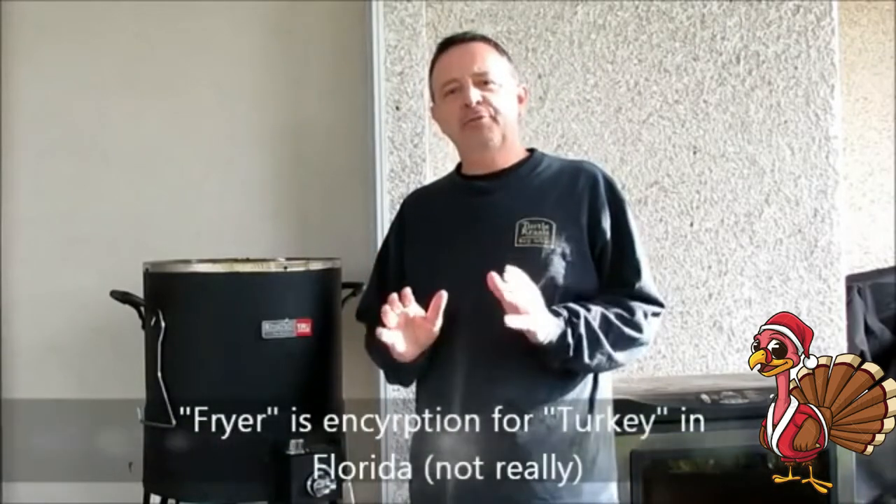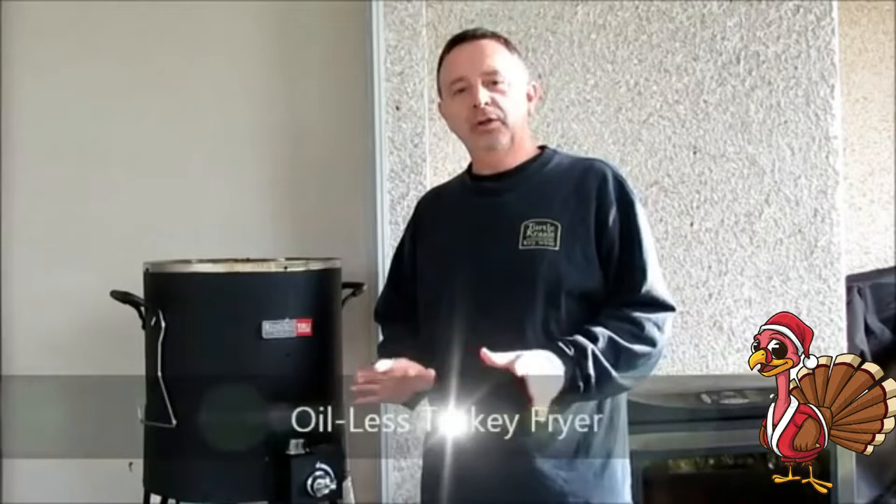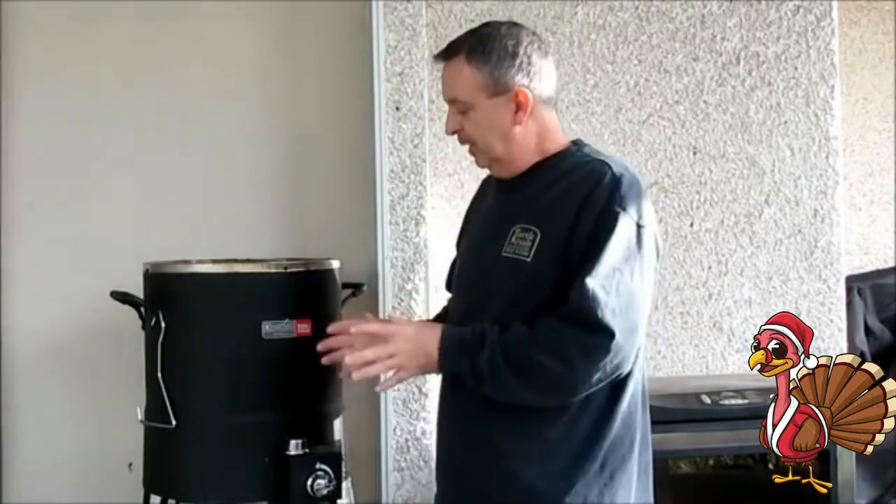Welcome. My name is Jeff with Armadillo Pepper, a hot sauce, barbecue sauce, jerky, and fiery snack store. It's the day after Christmas, and today we're going to cook a fryer in one of these Charbroil Big Easy Oil Less Fryers. That's right — there's no oil at all required. It's propane heated, and it is a much safer and much healthier way to fry your turkey. The first thing we're going to do is prep the turkey, and then we'll put it in our Big Easy turkey fryer.